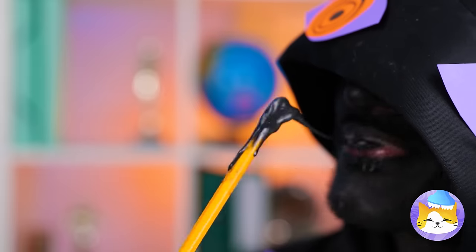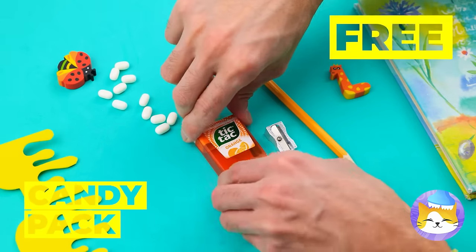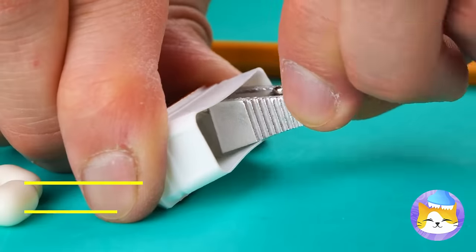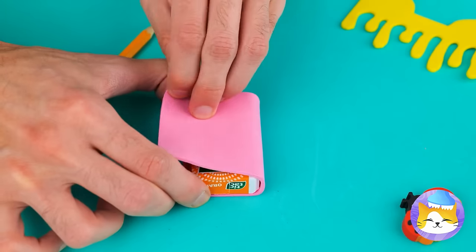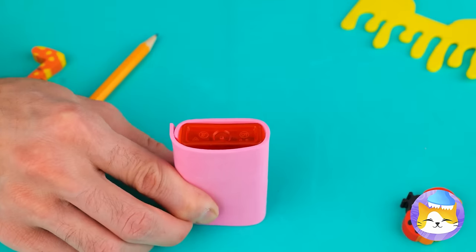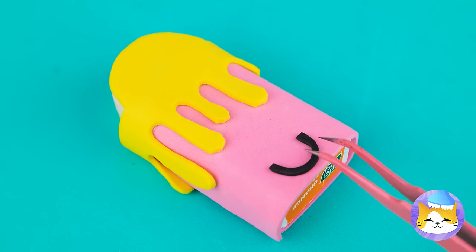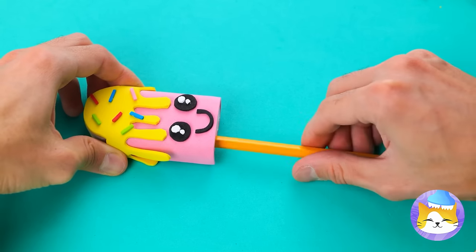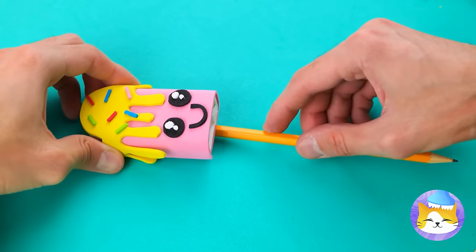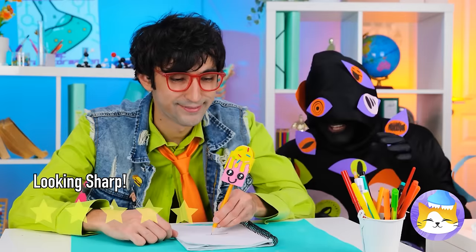Chew on your own pencil. Let's fix it up — grab that old candy container. It can hold all of our pencil shavings. Why don't we give it a whole new look, like a cupcake. Let's use the sharpener — just don't make it too appetizing.